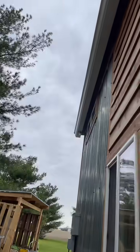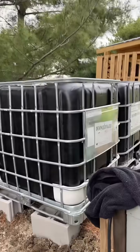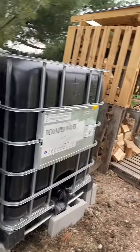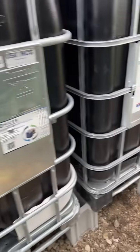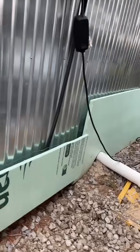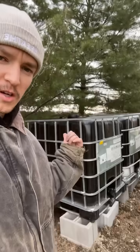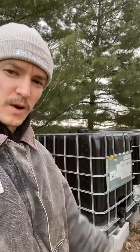550 gallons of rainwater collection about to commence. We checked everything out and it's all level. So cool to see all this coming together. What's left to do is get this gutter system — we're gonna put a screen on top, then get all the PVC piping and filtration systems hooked up to this 550-gallon rainwater collection system, and then we're gonna be able to collect some rainwater.